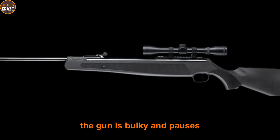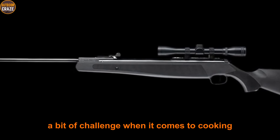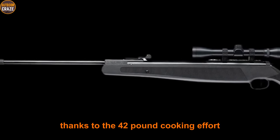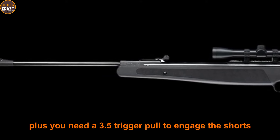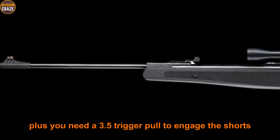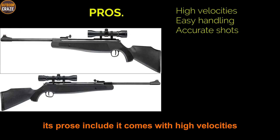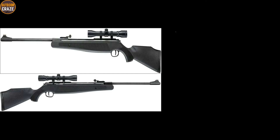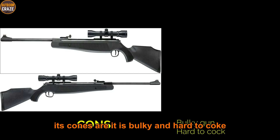The gun is bulky and poses a bit of a challenge when it comes to cocking, thanks to the 42-pound cocking effort. You also need a 3.5-pound trigger pull to engage the shots. Pros: high velocities, easy to handle, produces accurate shots. Cons: bulky and hard to cock. Overall, it's a powerful high-velocity air gun suited for heavier-built shooters.